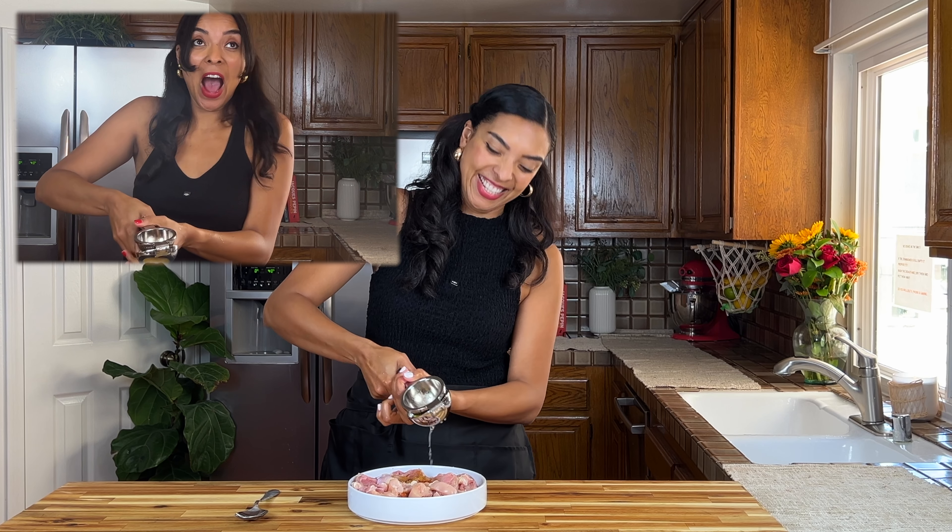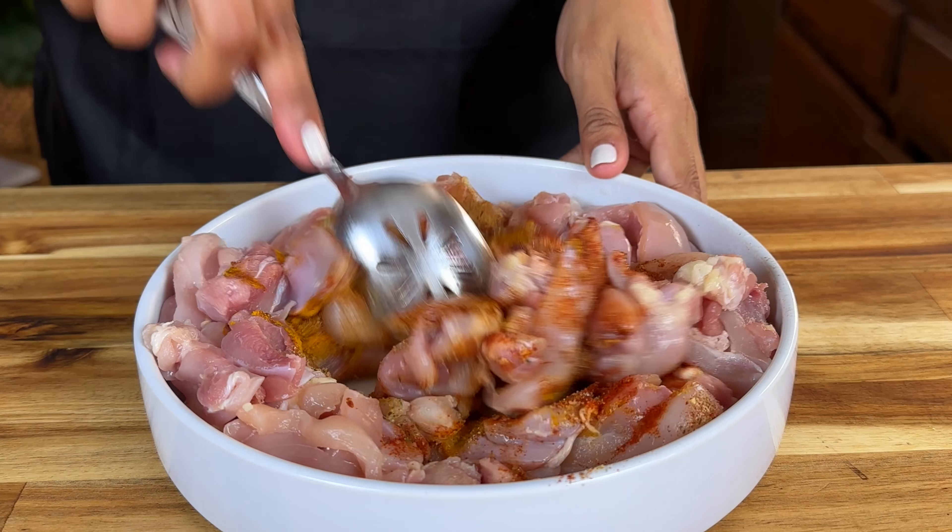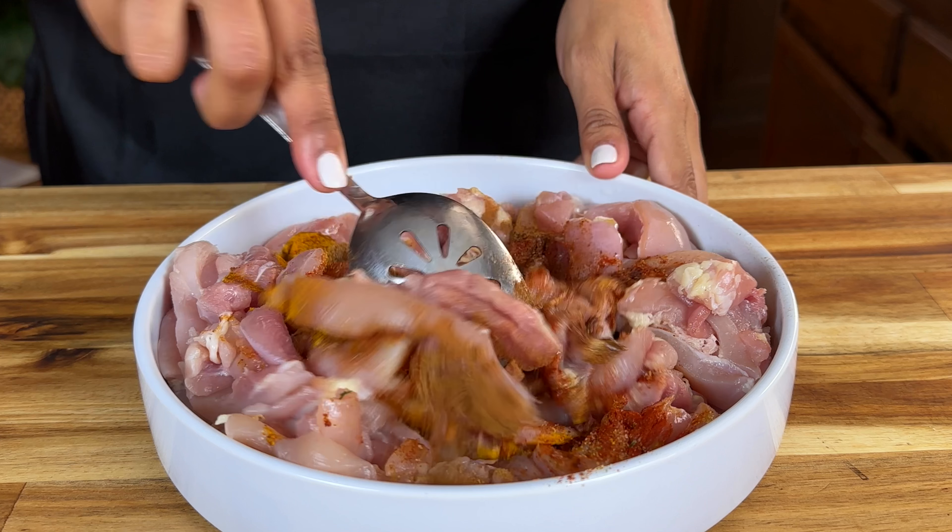I literally have PTSD from the last time. Add in your fresh lemon juice, combine, and then place it in the fridge while you prep the rest of your ingredients.